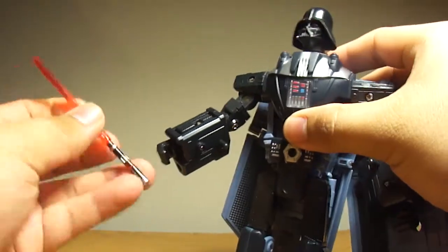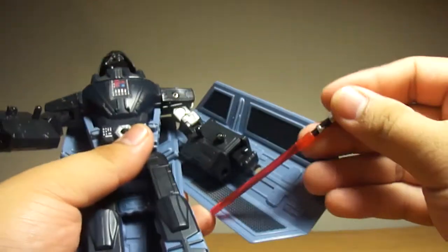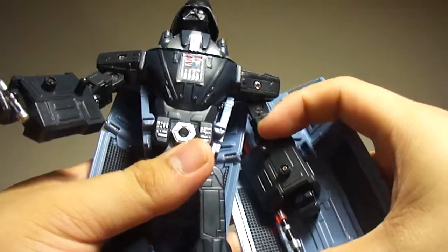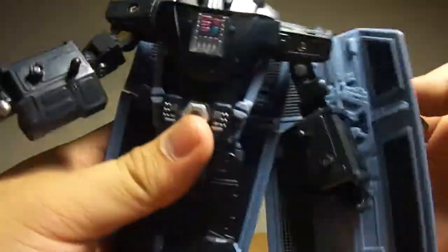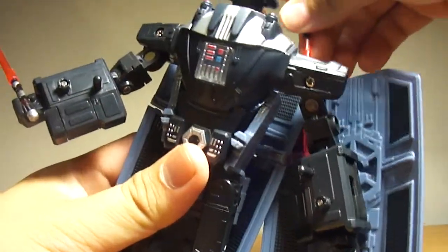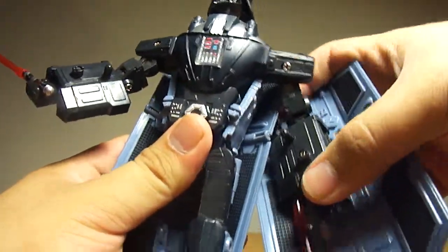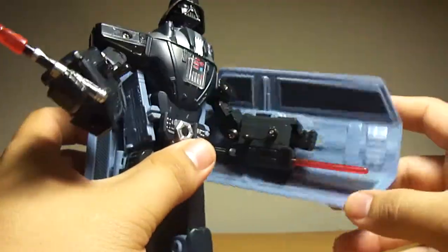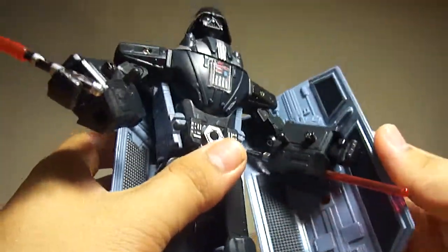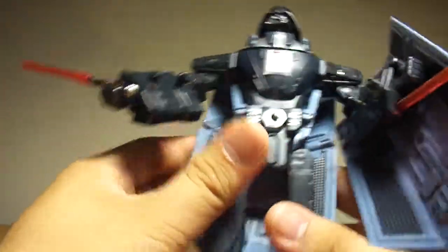So yeah, pretty cool. Put his lightsaber into his hand. I would like to put this missile back into its mount — there we go. It kind of sucks that you can't shoot it forward, but you can shoot it backwards. Also it looks like he has an undecided arm holding the lightsaber. So yeah.